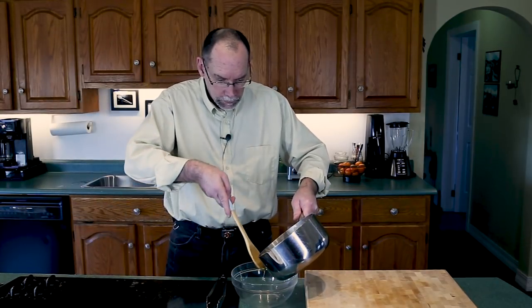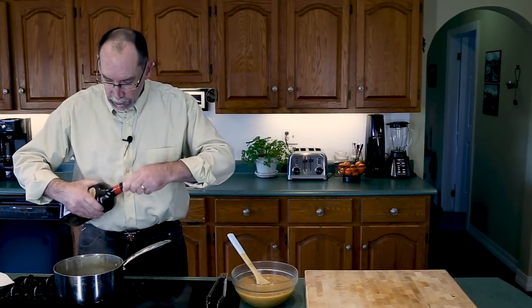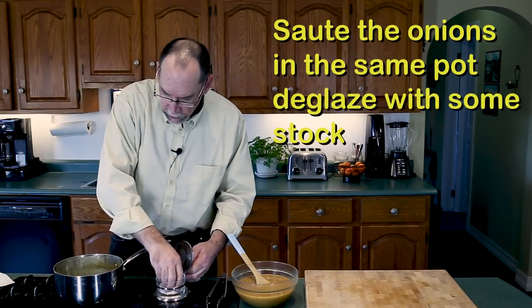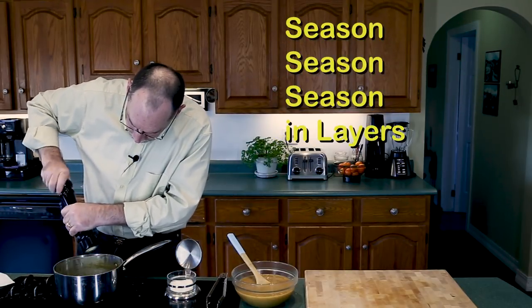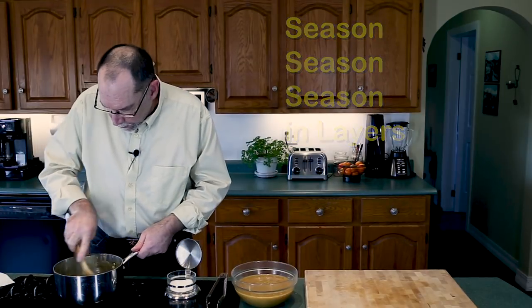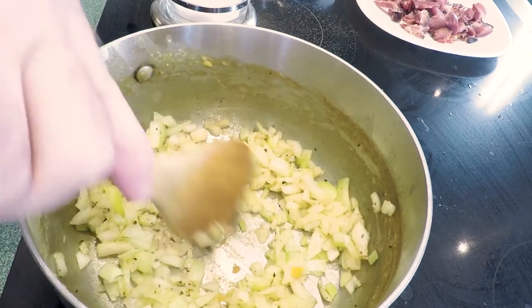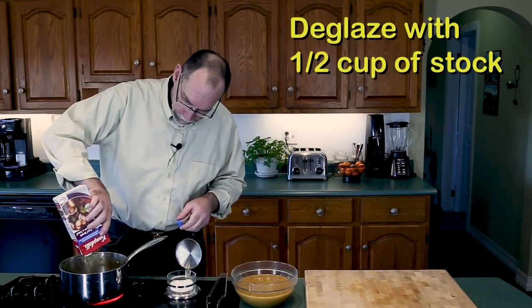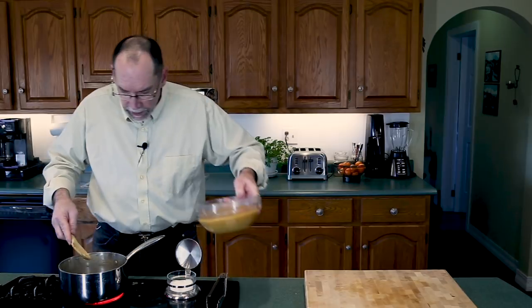We're going to remove the peas from the heat, put them in a bowl, put this pot back on the heat, add about a tablespoon of olive oil and your onions. Season with a little salt and a good helping of pepper and start sautéing. Sauté your onions until they are translucent, scraping off all the goodness from the bottom. Now we can add our ham. Add about a quarter cup of beef stock to deglaze the bottom, then add the peas back in.